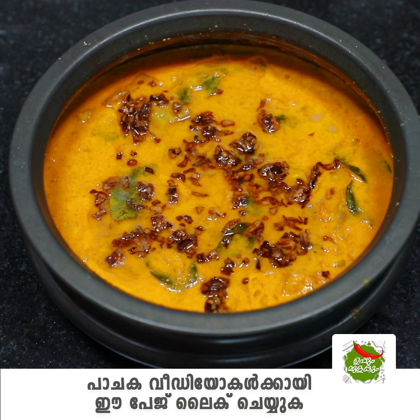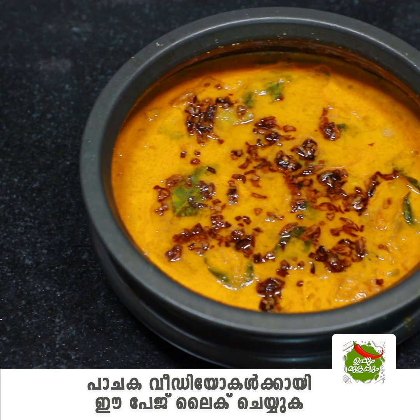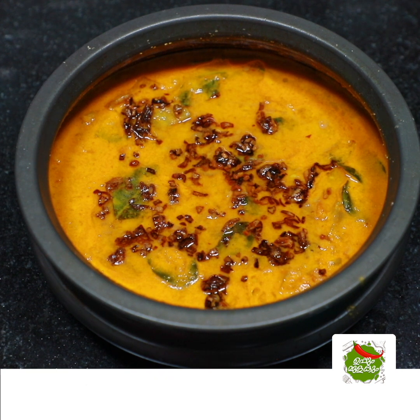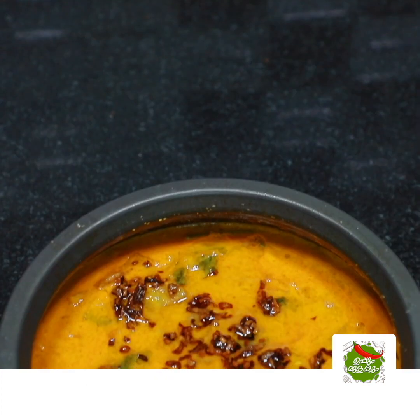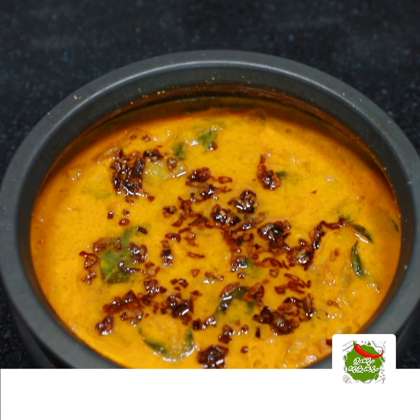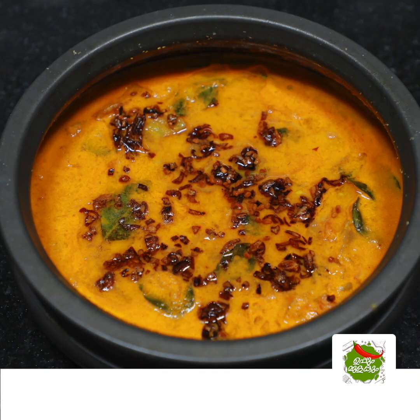We have a good taste. The taste is ready for this. It's a fresh meat. You can try this recipe for your friends and family members. Stay safe. Bye-bye.